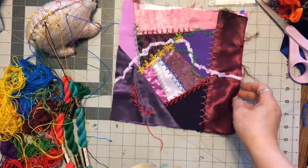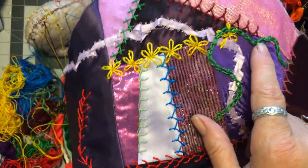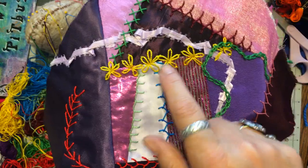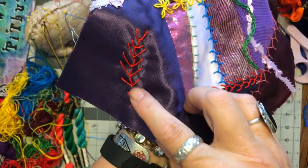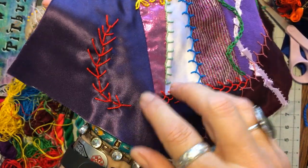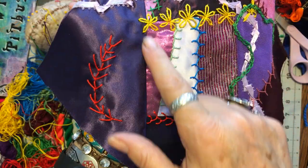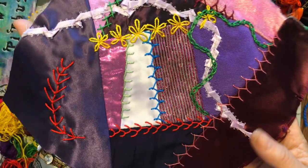On this one I also did some daisies. I will probably put beads in the middle of those. This is a fly stitch, and you can use it on the seam or you can use it to make a fern or a leaf.